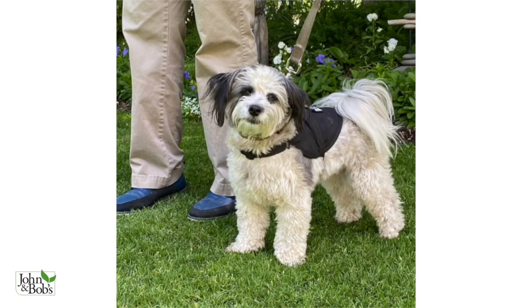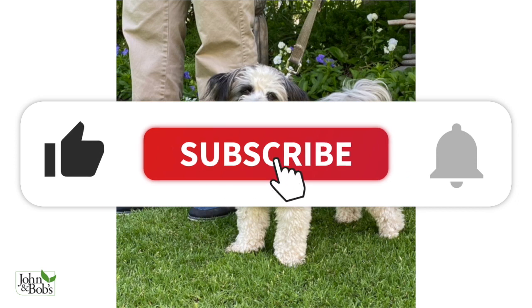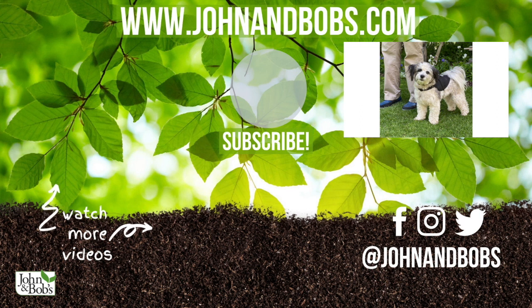Hey there, thanks for watching our video. Don't forget to like, subscribe, and click on the bell. If you enjoyed this video, have any questions, or just want to say hi, let us know in the comments below. Want to learn more about our products? Then head over to our website, www.johnandbobs.com.